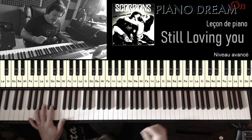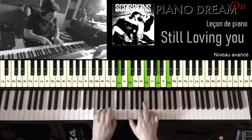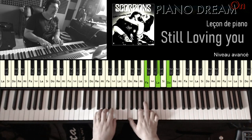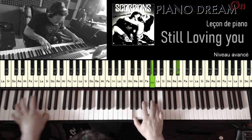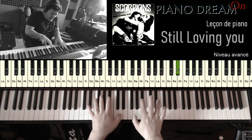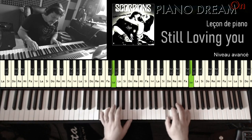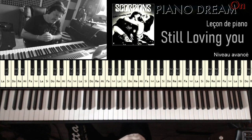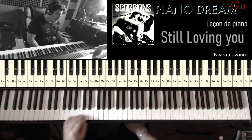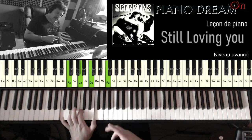Pour la partie B, on a un accord de G mineur, ensuite Mi bémol majeur, Si bémol majeur, Fa majeur. Ces quatre accords, on va les répéter encore une fois.